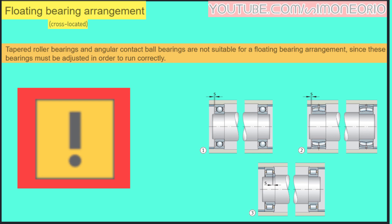Tapered roller bearings and angular contact ball bearings are not suitable for a floating bearing arrangement, since these bearings must be adjusted in order to run correctly.